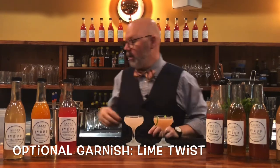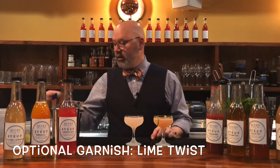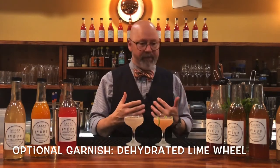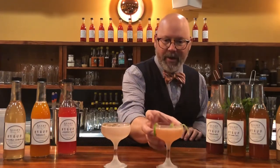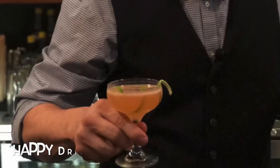There you go. You can use either a fresh lime wheel or one of these dehydrated lime wheels — we like to use that. So we'll put that on the watermelon gimlet, which is the more subtle flavor. There's a watermelon gimlet and a strawberry gimlet — enjoy, happy drinking!